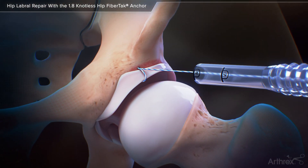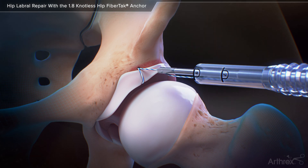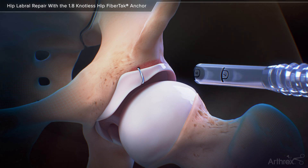Pull on the repair suture to get the initial tension. Outside of the cannula, load the repair suture into the suture cutter for final tensioning and cutting. Insert subsequent anchors to complete the labral repair.